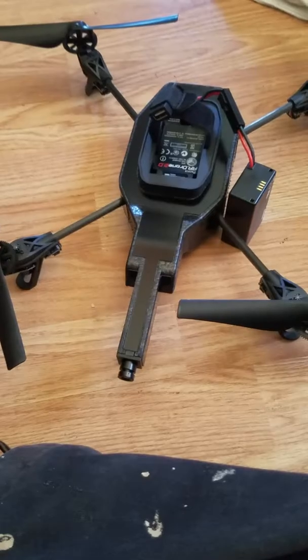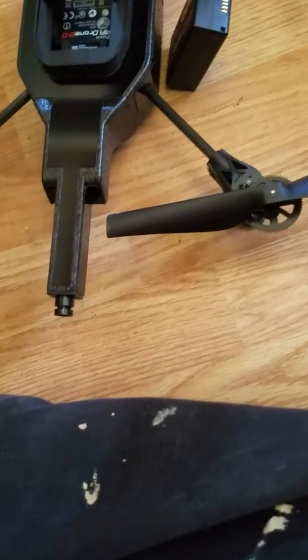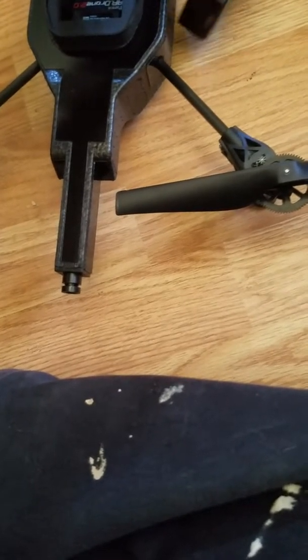But you see, one issue is this battery connector is very unreliable.